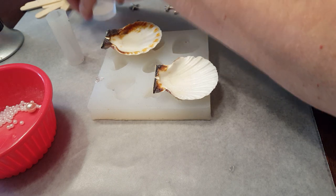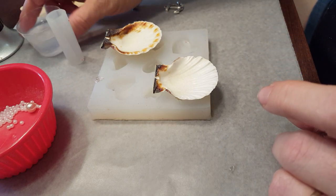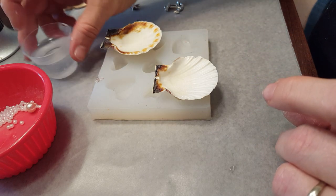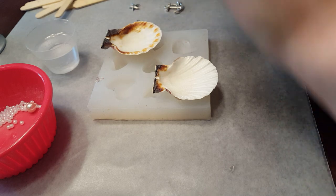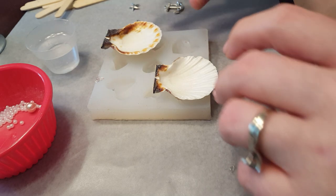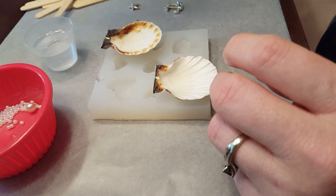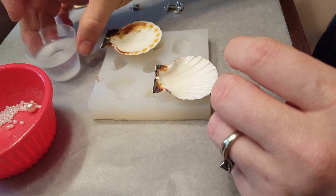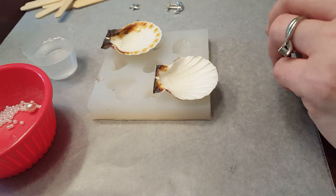It looks like I've got it mixed up pretty well, so I'm going to set it down here for a minute, tap it to get some of the bubbles to rise to the surface. Then I'll take my torch and just torch it a little bit — not very long, because if you do it too long it can burn it. It just gets some of the bubbles to the top so that I can pop them. I like to pop a few of the bubbles before I really start pouring the resin.